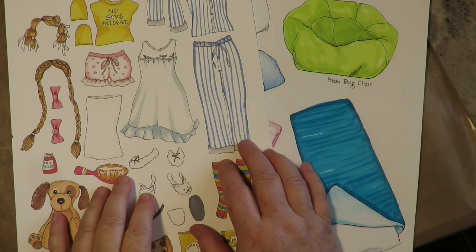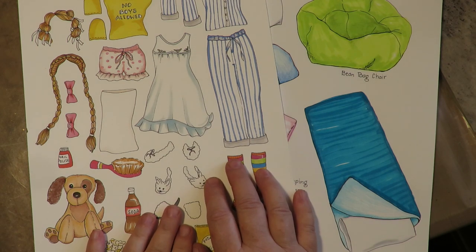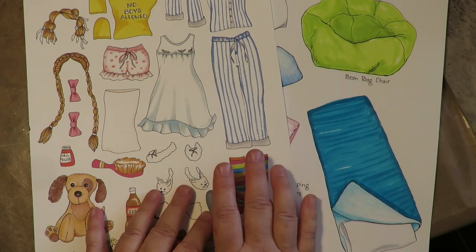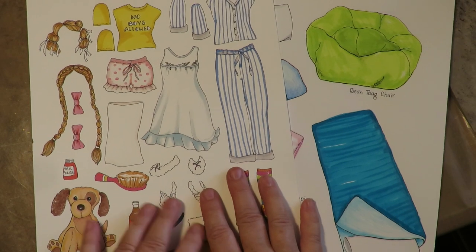Hey, thanks for stopping by at Twisted Art Designs. For those of you who have been following my channel for a while, you know that I love to do art journaling and I absolutely adore making paper dolls to add to my art journal pages. I've created some paper doll kits — there's a link in the description box below where you can find them. It's called Justine's Paper Doll Adventures.